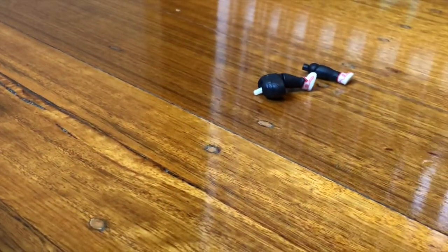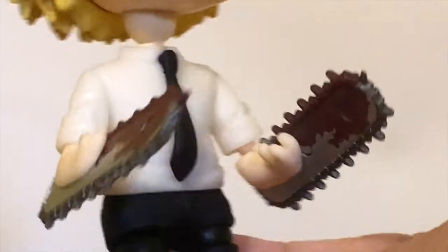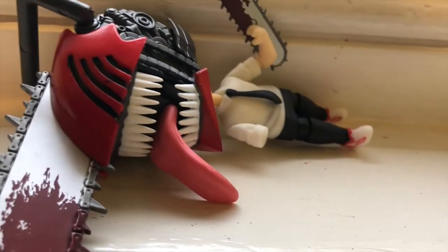For starters, his left leg is shorter than his right leg. His torso loves to separate itself from his own body, and none of the interchangeable hands and arms which come with this figure seem to want to go together — with the exception of his chainsaw arms, which even then still fall off somehow.